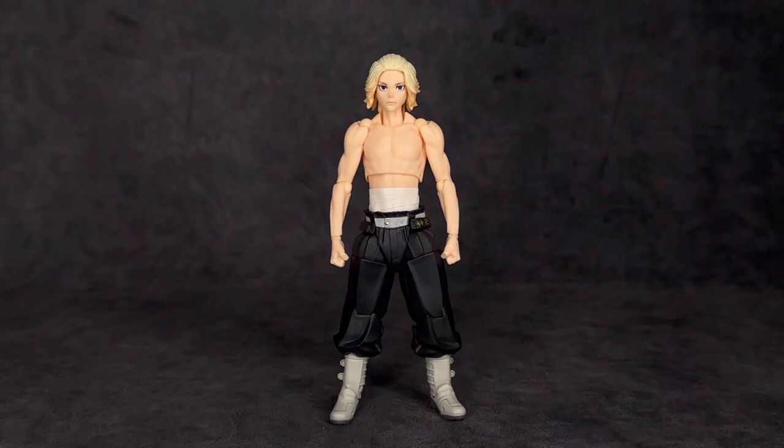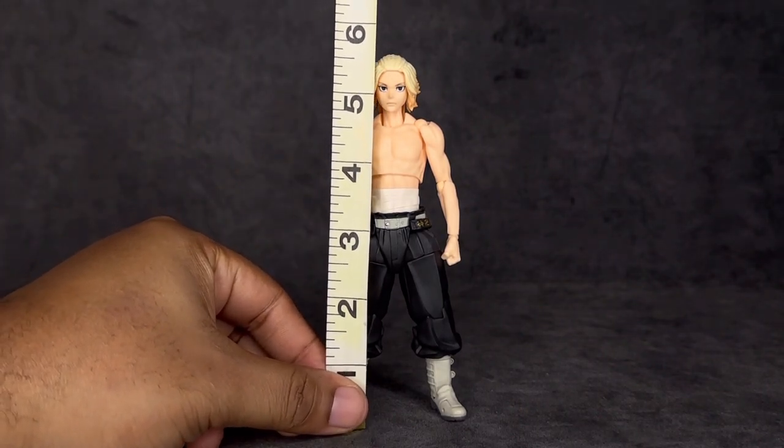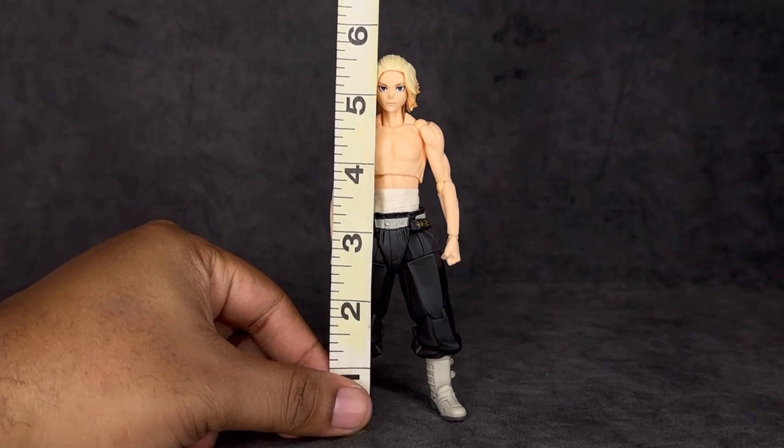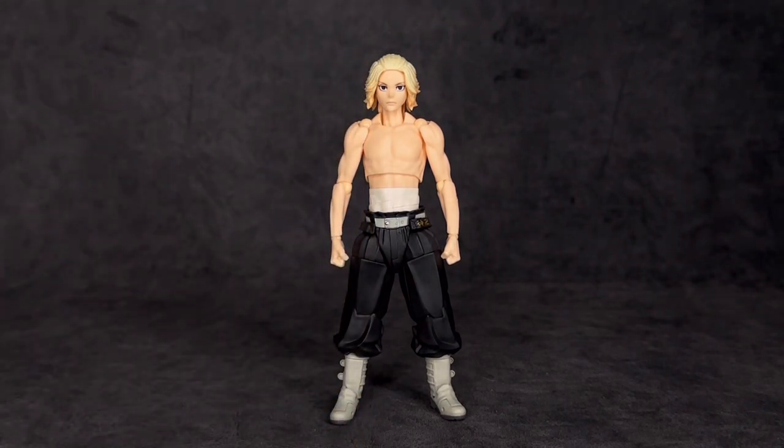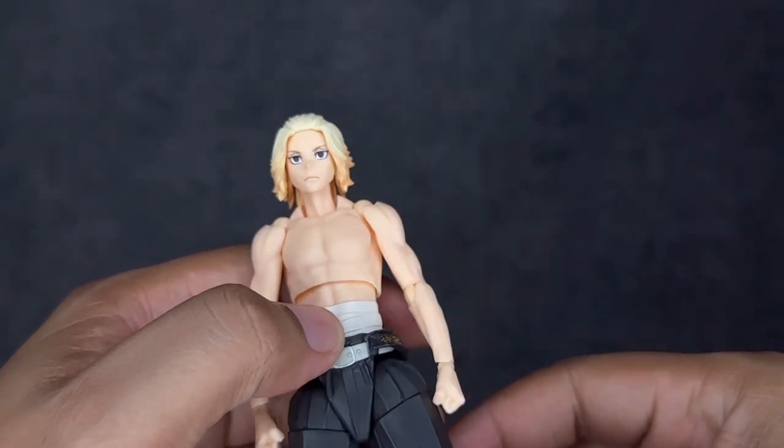In terms of height, he is a smaller figure as he's supposed to be — to the very top of his head he stands right at about five and a half inches. He's probably the smallest character in the series, next to Chifuyu — maybe even Takemichi. They got the size on this guy right. I really can't wait to see how Draken and Takemichi are going to scale with this figure, and I really hope they give us others in the line as well.